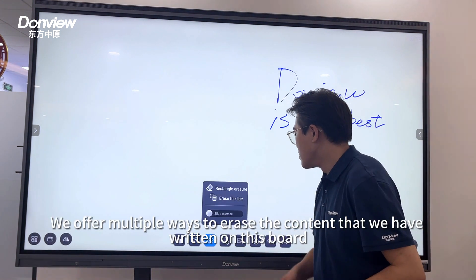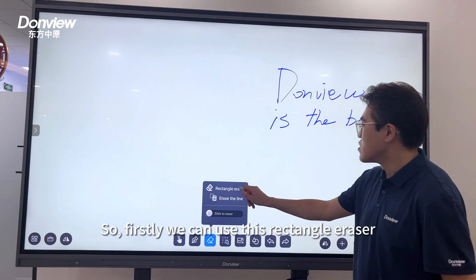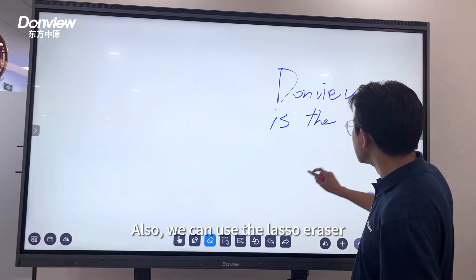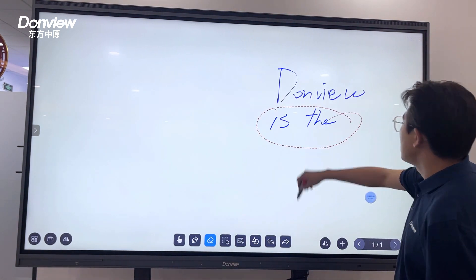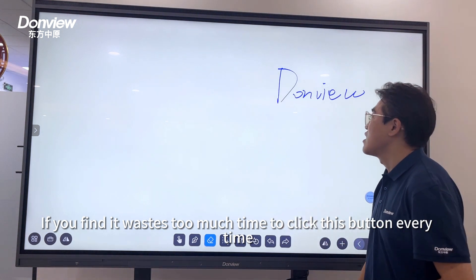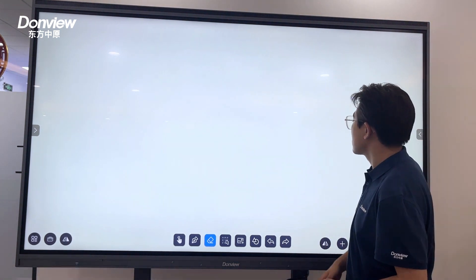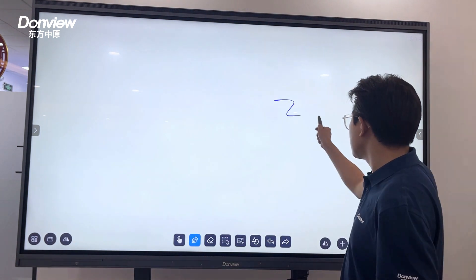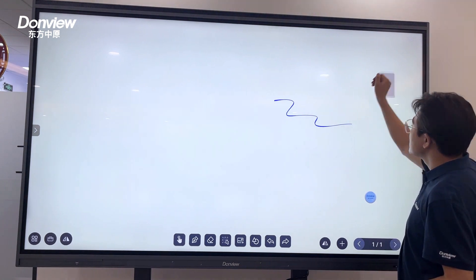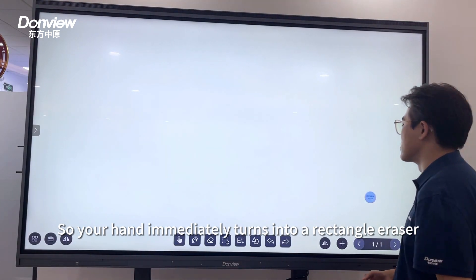We offer multiple ways to erase the content written on this board. First, we can use the built-in vacuum eraser. We can also use the laser eraser. And if you find it takes too much time to click this button every time, you can also flatten your hand against the screen — like this — and your hand immediately turns into a rectangle eraser.